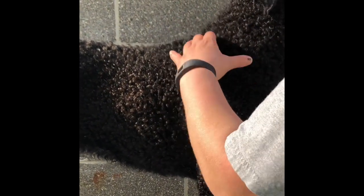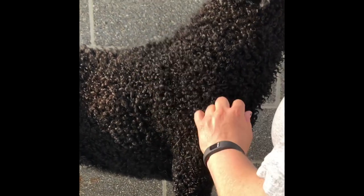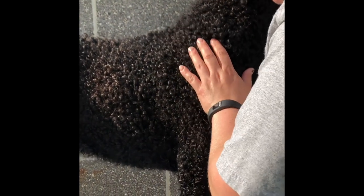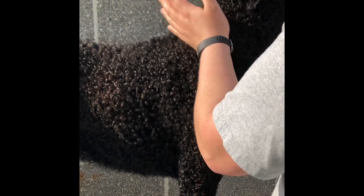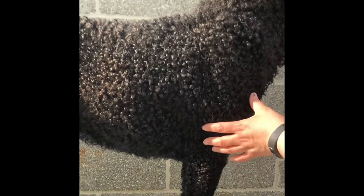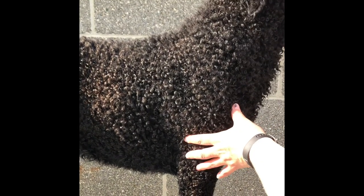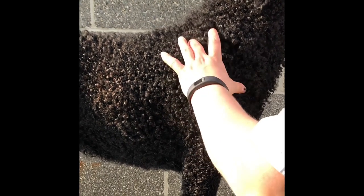For Curly-Coated Retrievers, the breed standard says the shoulder blades are very long, from the withers to the point of shoulder, well covered with muscle, and moderately laid back at about a 55-degree angle. The width between the shoulder blades from the top is adequate to allow enough flexibility to easily retrieve game. The upper arm bones are about equal in length to the shoulder blades.